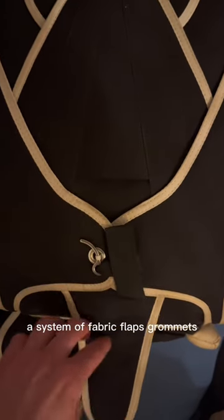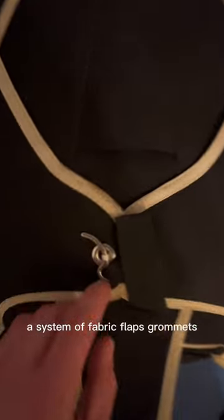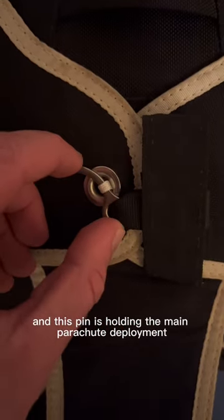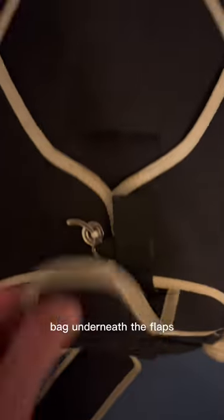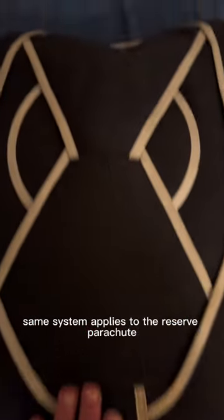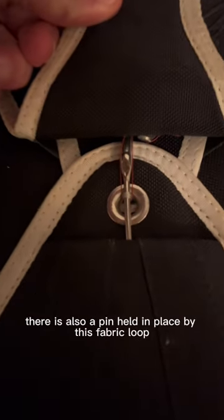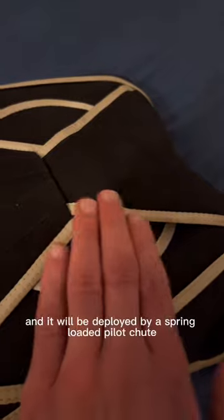A system of fabric flaps, grommets, a fabric loop, and this pin is holding the main parachute deployment back underneath the flaps. The same system applies to the reserve parachute — there is also a pin held in place by this fabric loop.